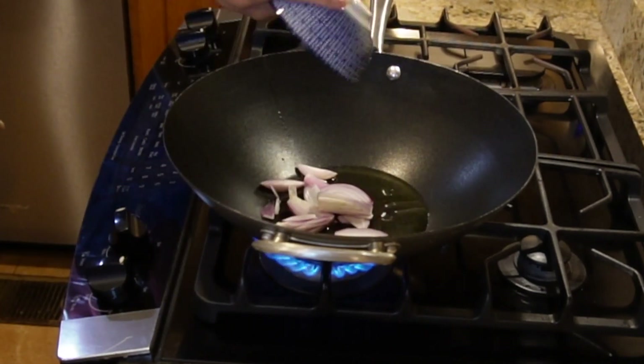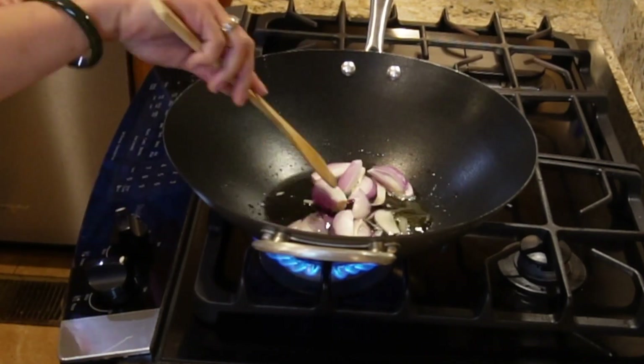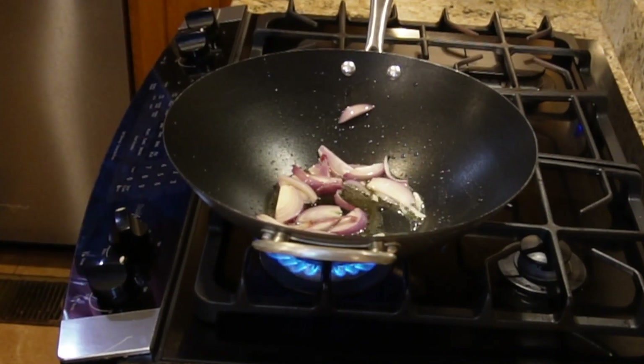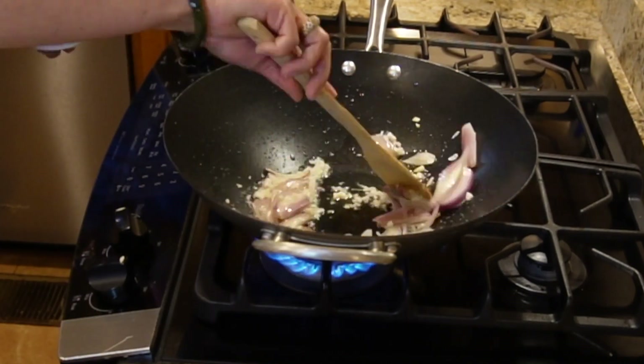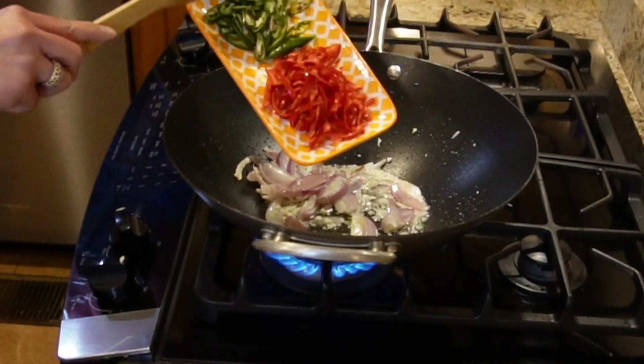Now let's add the shallot. After about a minute, we're going to add our garlic and stir again. Then we're going to add our green and red chili peppers.